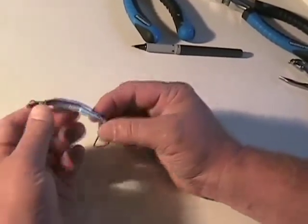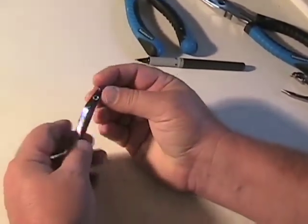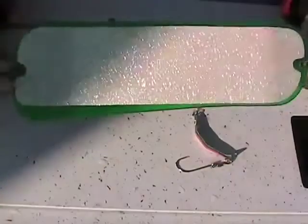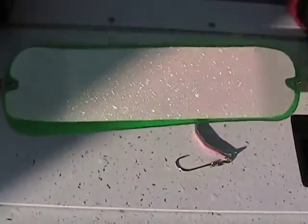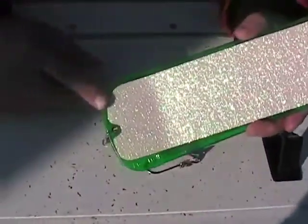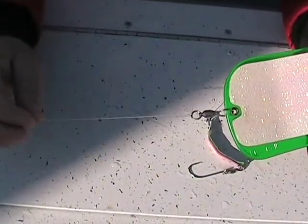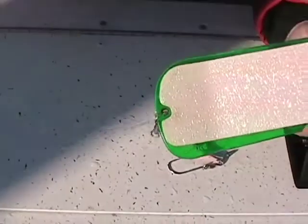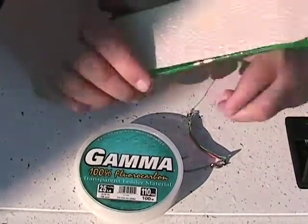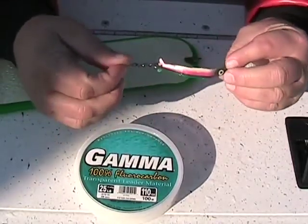And we attach this to a flasher. All we're going to do is take some 25-pound fluorocarbon leader material and tie it to this. I usually go about 40 inches to a Pro Troll flasher — a full-size flasher. Up here you have a ball bearing swivel. This is your narrow end and this is your wide end. You want to attach your lure to the wide end, down here to the ball bearing swivel. Since this lure has its own action, you can go ahead and run 20 to 25-pound test. Fluorocarbon is recommended — it works very well on this type of lure and holds up well. Tie it on with your knots to your spoon. It gives it plenty of action in the water.